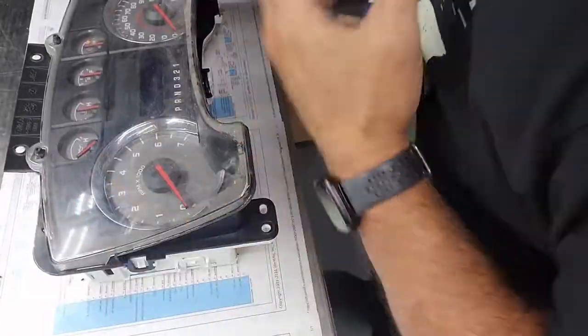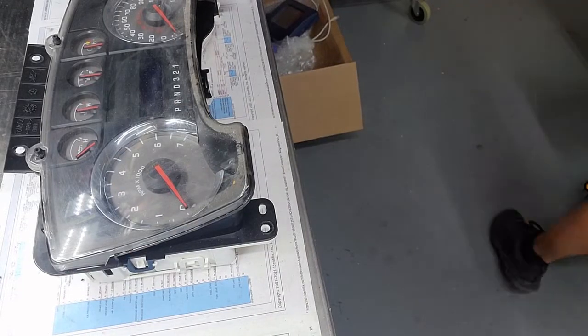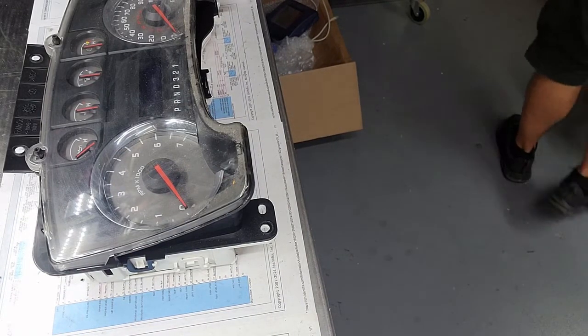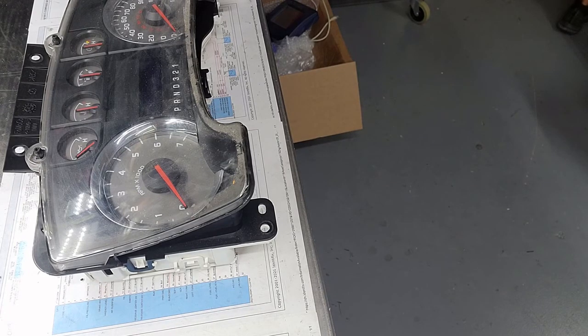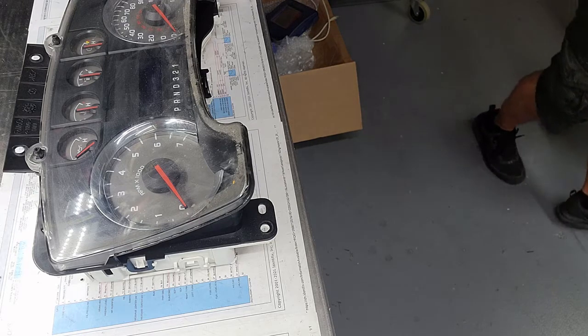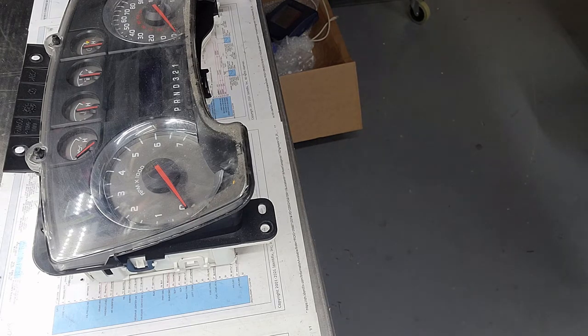Alright, next up today I've got a 2010 Ford F-150 that is not powering up in the truck. Let's see what it'll do — find my plug here, see what it'll do on the bench.